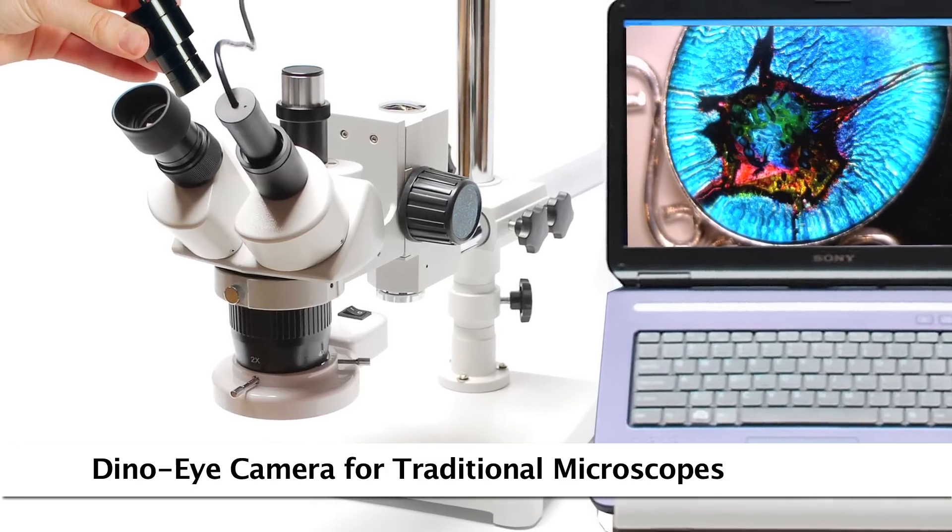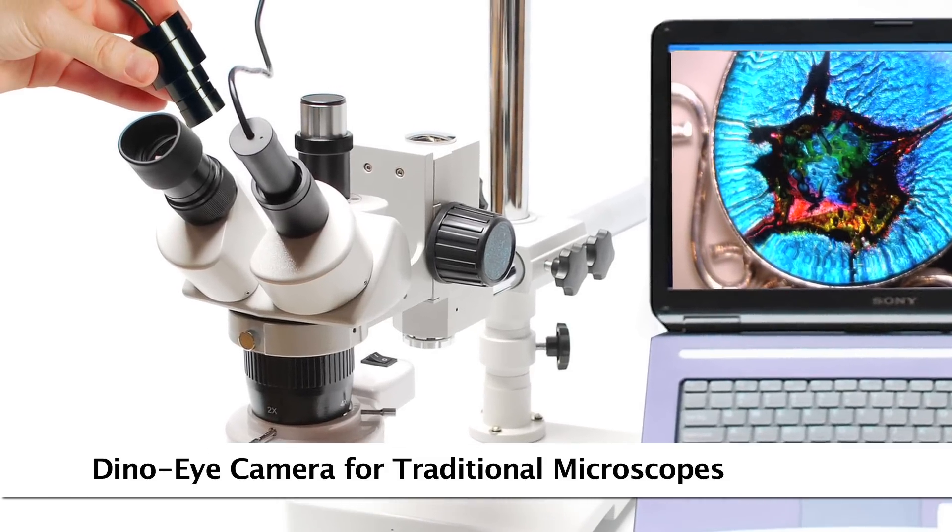Convert an existing traditional microscope to digital by replacing the eyepiece with a Dino Eye eyepiece camera.